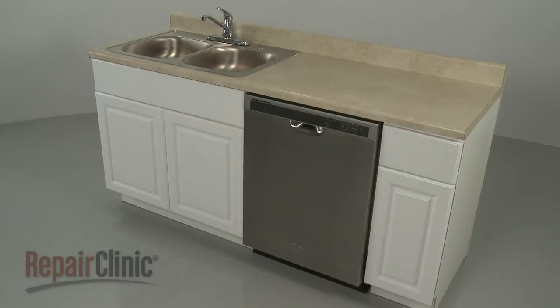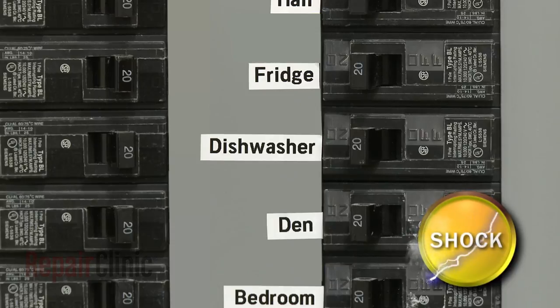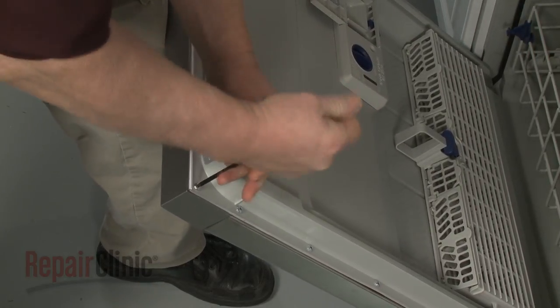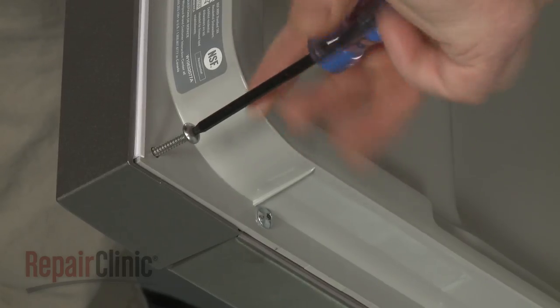Before you replace the control panel on your dishwasher, be sure to turn off the power to the appliance. Open the dishwasher door and use a T15 Torx bit to unthread all of the screws holding the inner and outer door panels together.